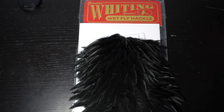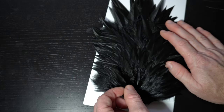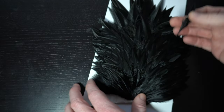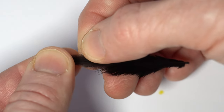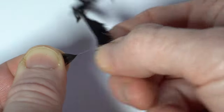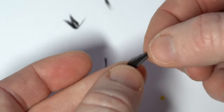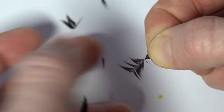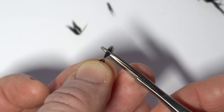Now we need some black or brown soft hackle. This Whiting Hen fly saddle will work perfectly. You want some short fibers so I'm grabbing the smallest feathers towards the bottom — technically I think it's the top of the saddle. To prepare this feather for tie in, strip off the fibers where you can see that they change to fuzzy. We don't need many so I'm actually stripping off even more than just the fuzzy ones. Now that the fuzzies are stripped off, grab just the tip of the feather and stroke the remaining fibers down to leave a small tie in tag. It also helps to cut the excess part of the tag off close to leave just a triangular tie in like this.